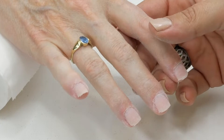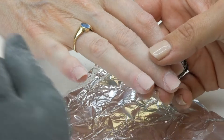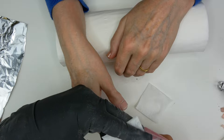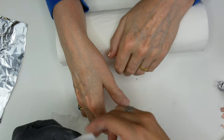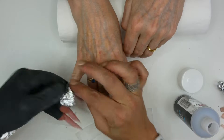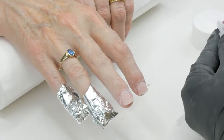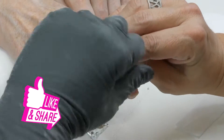Now we're going to do the next step, which is to wrap the nail with some acetone on the lint-free pad and wrap it in kitchen foil. I'm going to prepare my pads — I cut them in half and then cut them again. Take some pure acetone and place it like that. We're going to do that on all the nails. The reason I'm using kitchen foil is because it will keep the warmth of the hand, and the acetone will work much quicker with warmth.